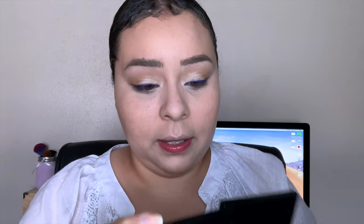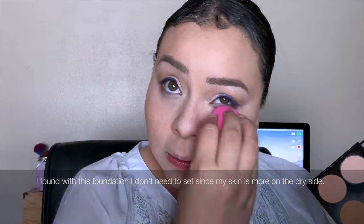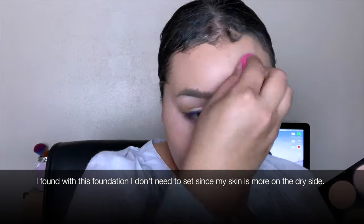I haven't done my makeup in so long that this feels so good. Next I'm going back in with my Makeup Revolution All About Bronze palette to set everywhere that I put that concealer. Then I'm going to curl my lashes and go in with my Telescopic Carbon Black mascara and coat those top lashes.